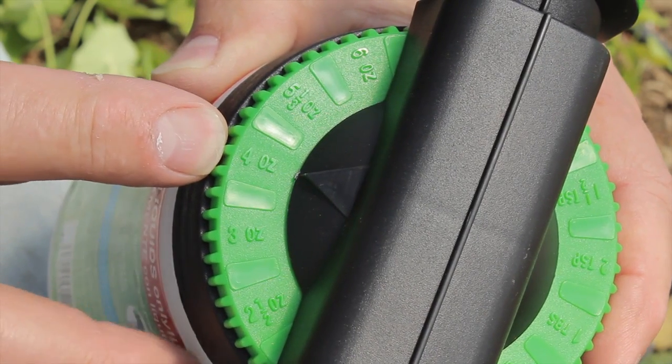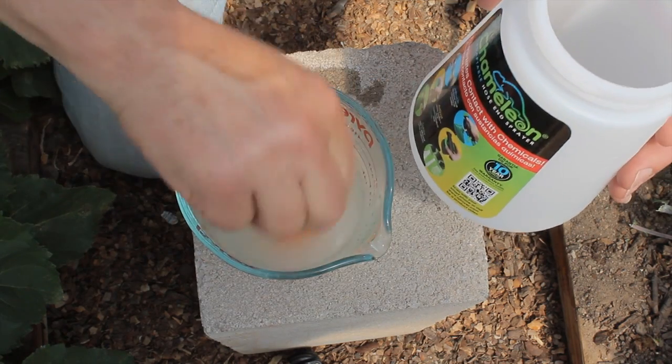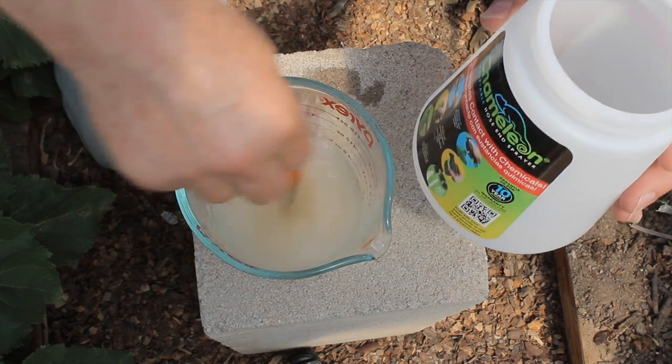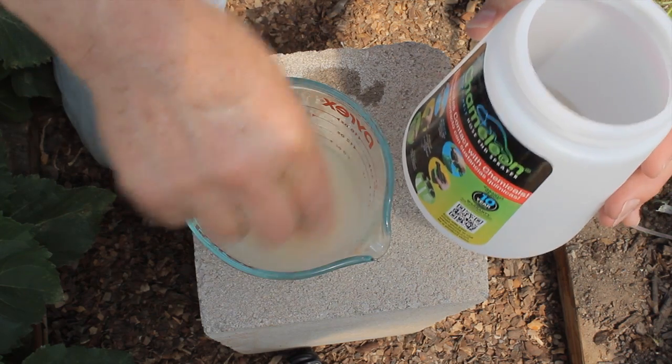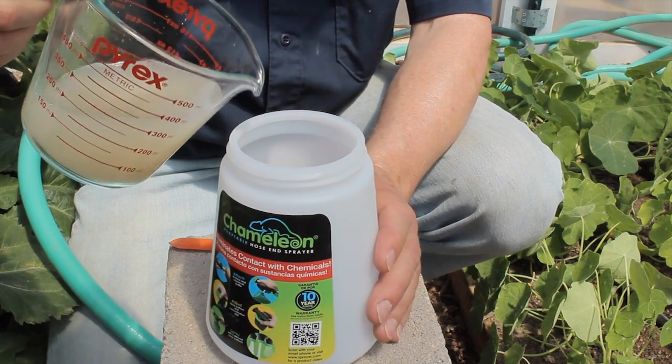This will evenly apply the nematodes throughout the garden. Bring up your beneficial nematodes and lightly stir them to get an equal volume of nematodes throughout the water. Now pour approximately half of this into the bottom of the beaker.